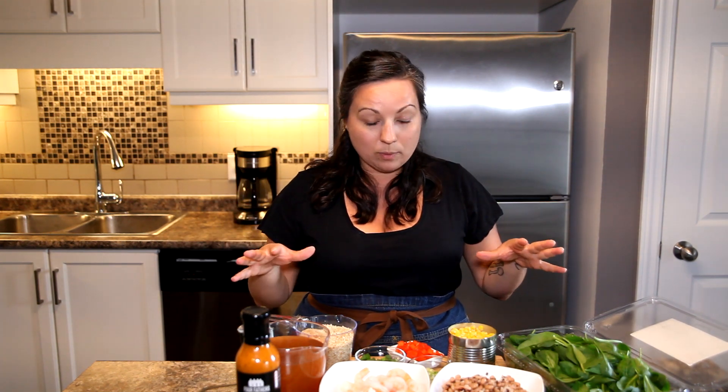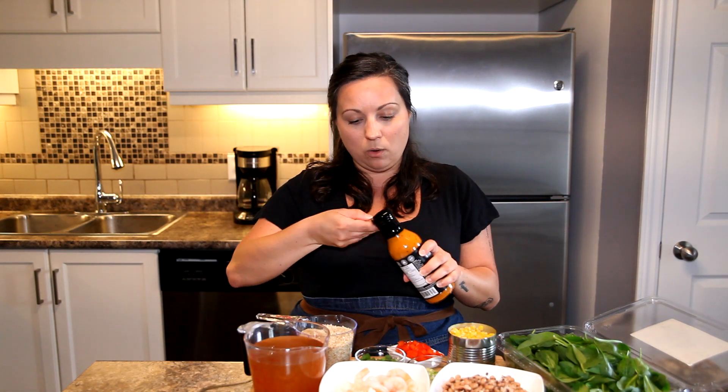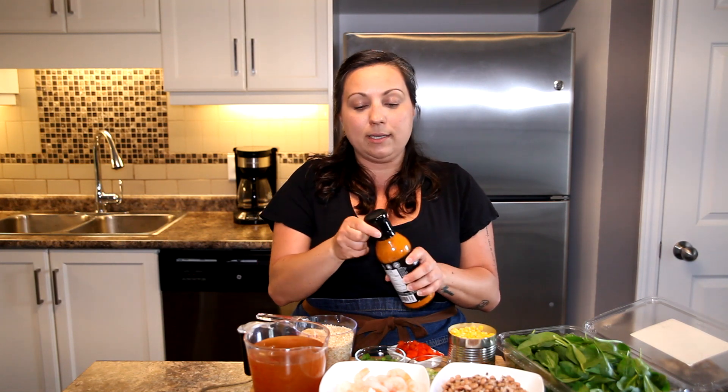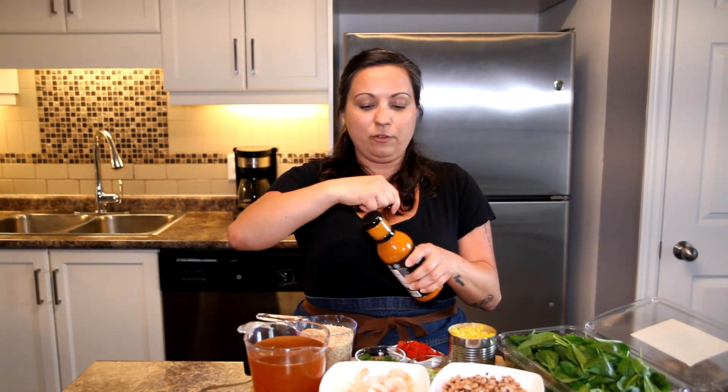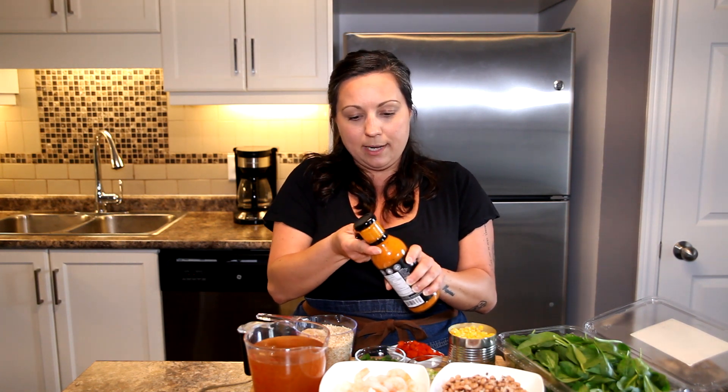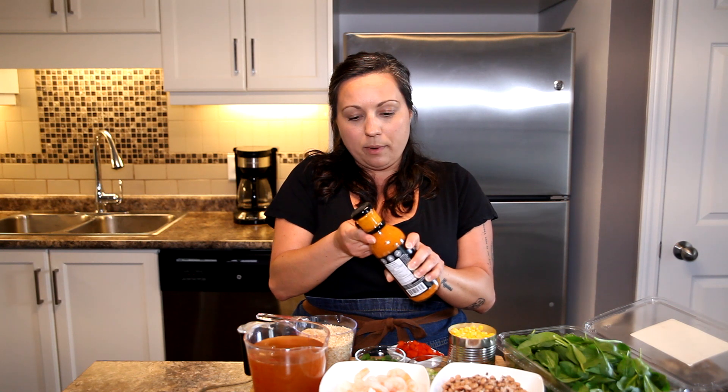Let's go through the ingredient list before we get started, because I want you to make this dish at home and I want you to order some of the sauce. I guess I should try it first though, right? I don't have any spices or seasonings on the table right now because I'm just new to this sauce and I'm not sure what it's going to taste like. So why don't we give it a try, and then I can go through the ingredient list to see if we need anything else to add to the flavor. First, I need to open the bottle.